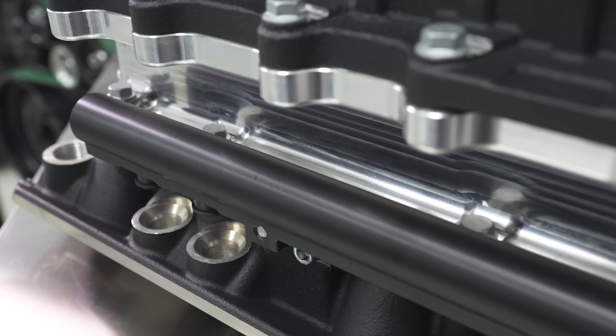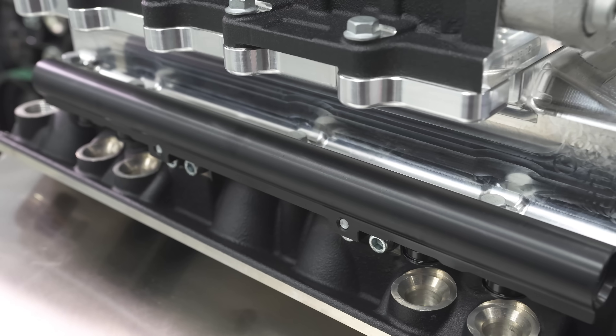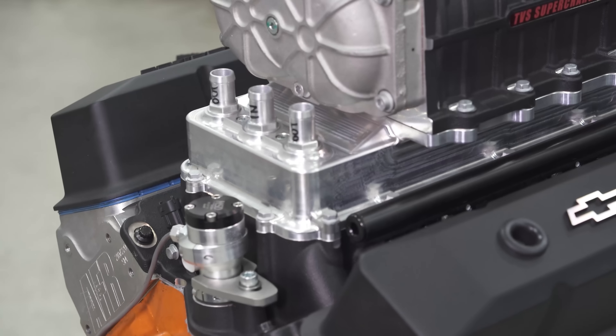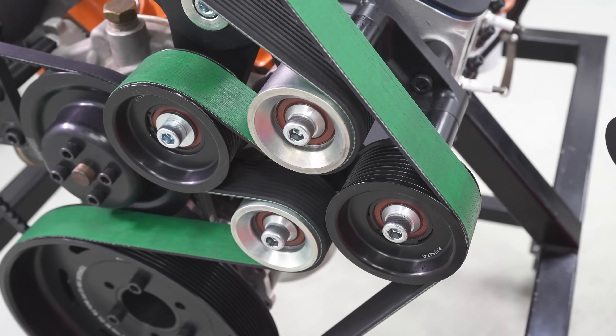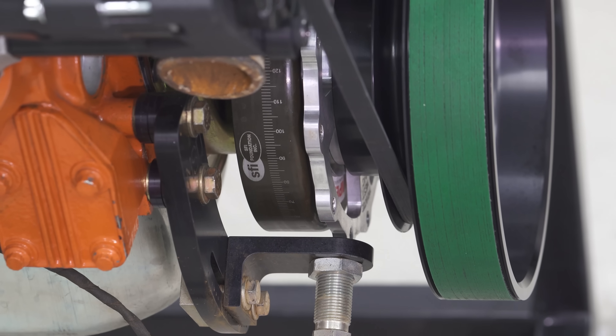Fuel rails are supplied and accept an EV14 style compact injector. At the back we include both a GM MAP and inlet air temp sensors, with provision for an MSD cam sync sensor. Up the front, the supercharger drive system is a 10-rib design with our heavy-duty Harrop tensioner and an ATI balancer, and we use an Innovators West crank trigger.